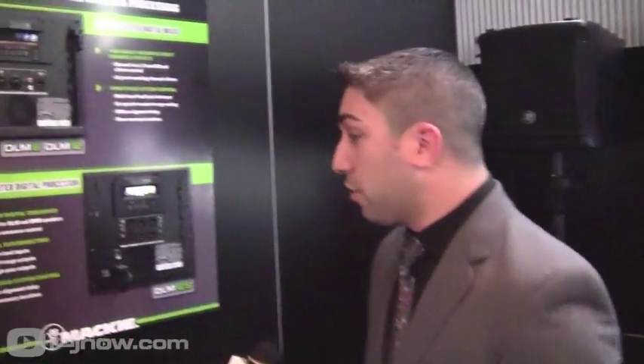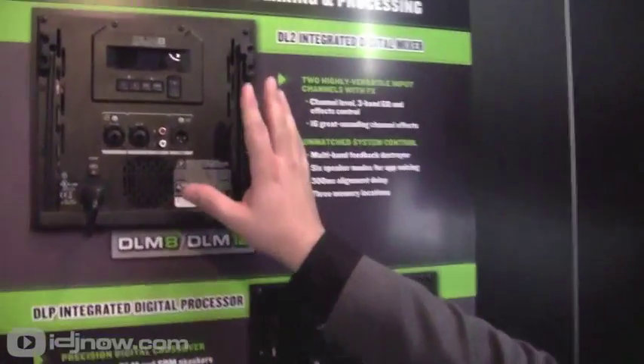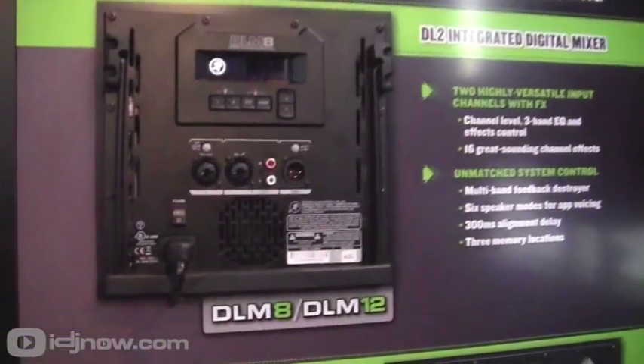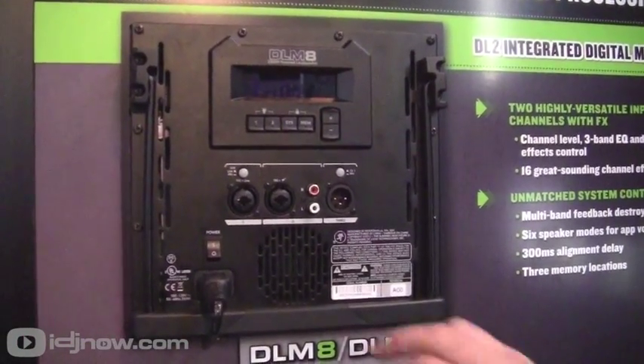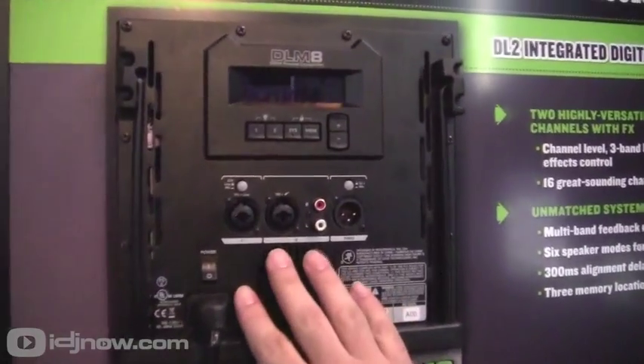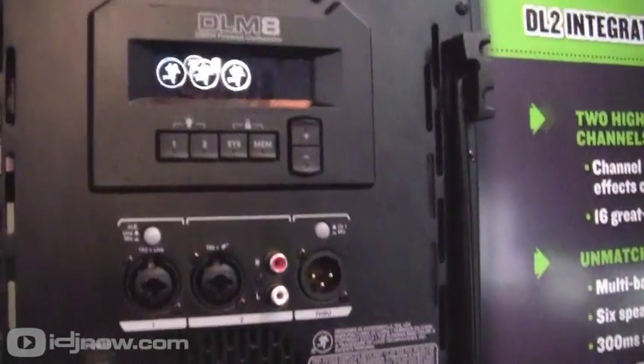The last big feature of this box is the digital mixer that's inside of it. That's what's going to set it apart — other than just the size, the looks, and the sound — from anything else you're going to see at this NAMM show. If you turn over to the left here, we'll show you the back panel. We're looking at the back panel of the DLM8 and the DLM12 — it's the same amplifier section for both the 8 inch and 12 inch driver.